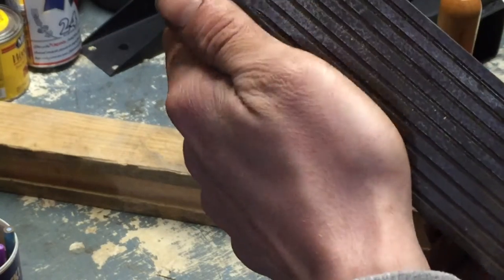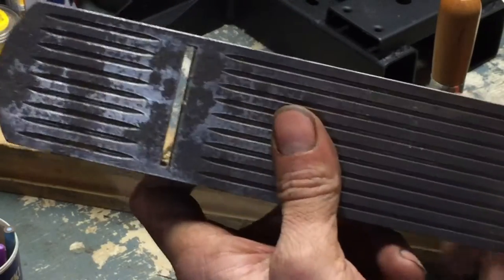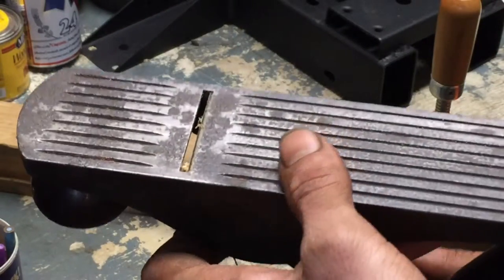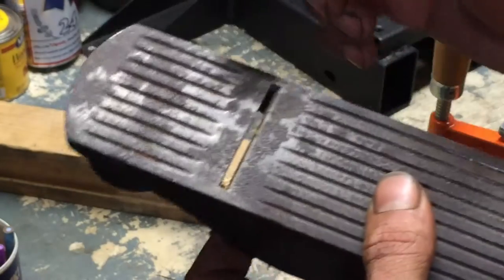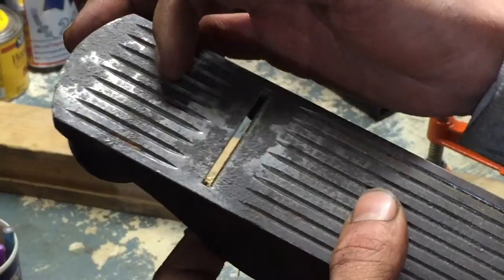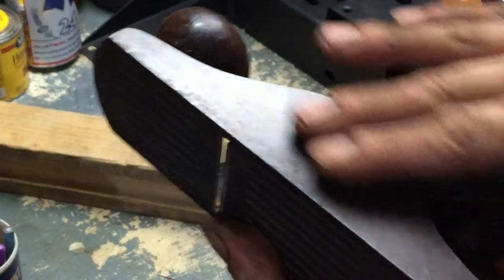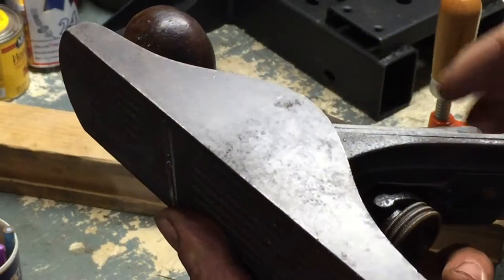The blade needs sharpened badly, obviously, and I'm probably going to sandblast the bottom of this — I'm not sure. There's some pitting that's really bad that I couldn't get out. What I've seen people do is pull the blade back and run the plane over flat glass with sandpaper on it, going through the grits to get the bottom surface perfectly flat. They'll do it on the sides too, because a lot of people use the sides for measurements and setups.